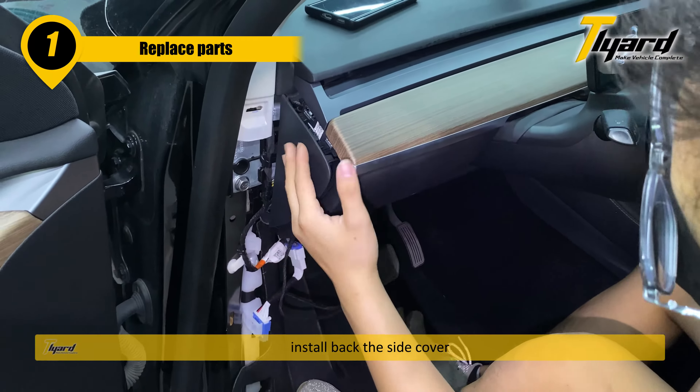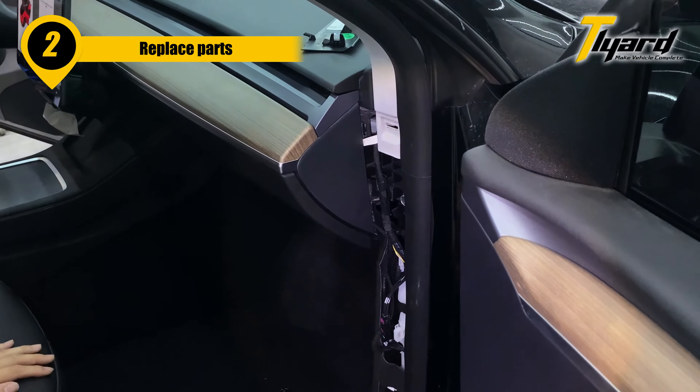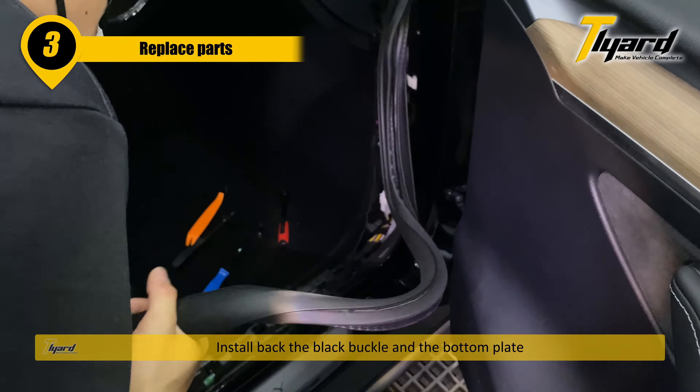Install back the side cover. Install back the side cover. Install back the black buckle and the bottom plate.